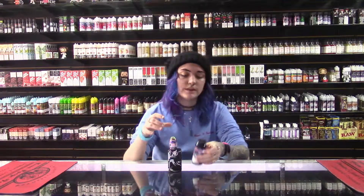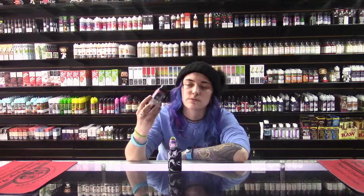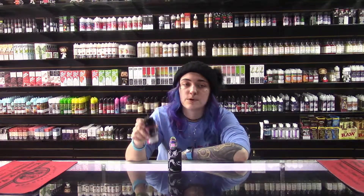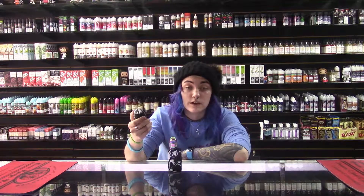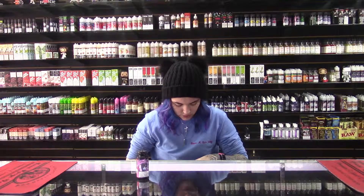Today we're gonna do the Happy End from Sad Boys. The only reason I didn't put this with the rest of the Sad Boys is because Sad Boys' other juices are primarily like cookie flavors, and this is cotton candy, which is definitely not a cookie flavor. But we're gonna try it out and see how it goes.